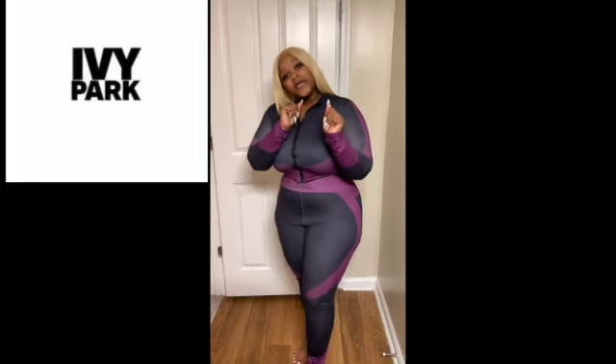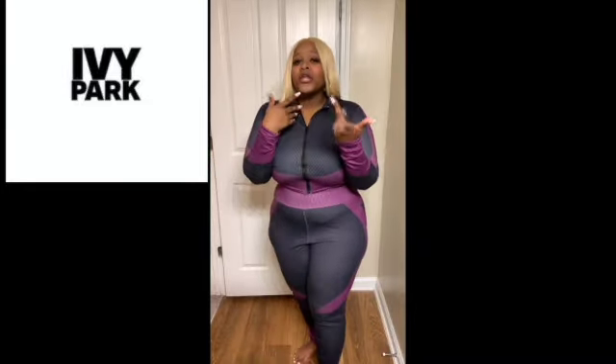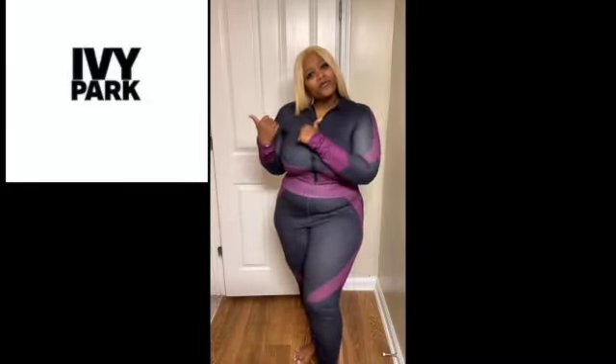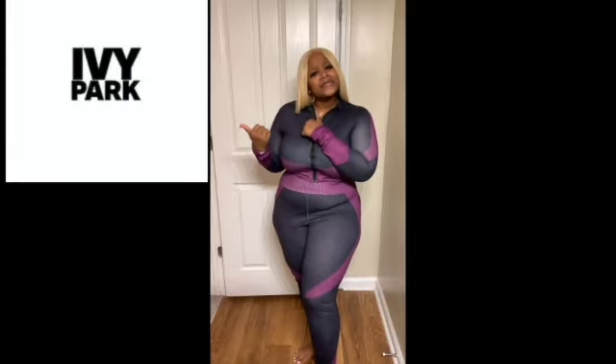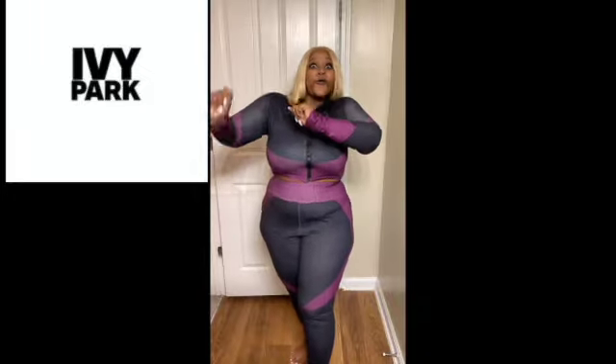So Beyoncé, if you are watching this, you know you can hit me up on the side and let me know when you're going to go ahead and slide over that portable closet with them balls up in there. Get it to me, right here. All right, without further ado, let's get into the review.